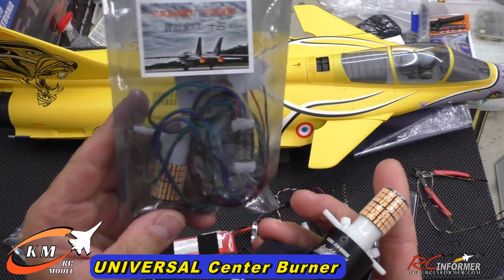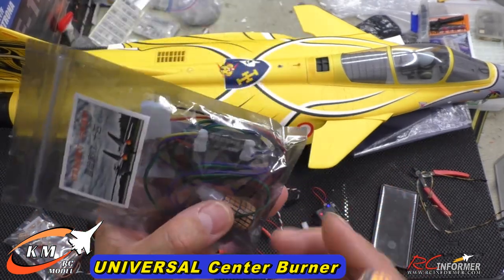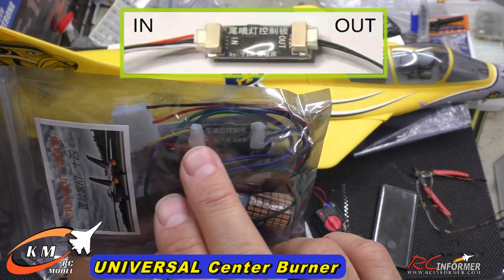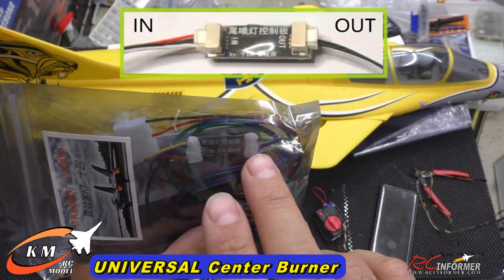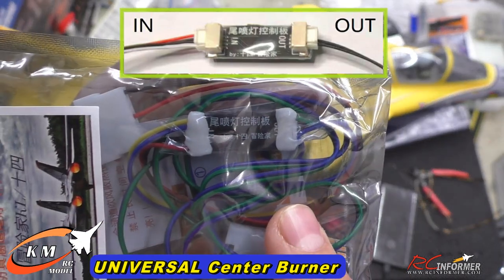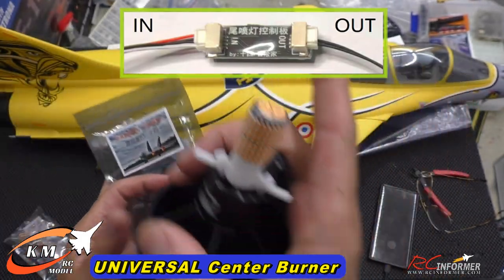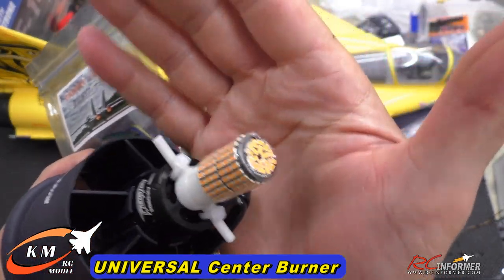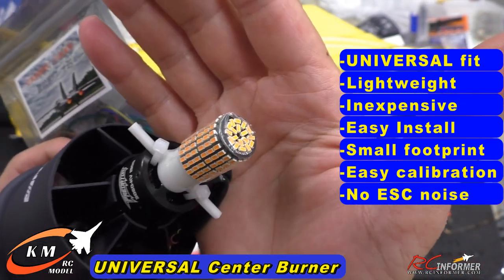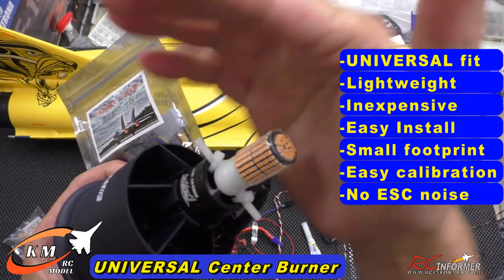I'm going to be showing you guys a factory version, not a full production version. The difference will be that the production version is going to have plug-in tabs that you can plug and unplug from the PC board, where mine is soldered in directly from the factory. So it'll be easier to run the wires from front to back. You're looking at universal fit, lightweight design, and inexpensive — there's going to be a special introductory price, so click on the link below to check it out.